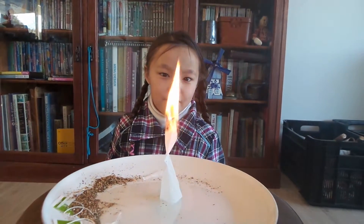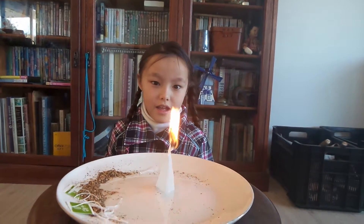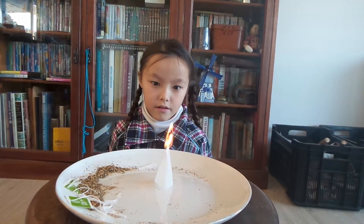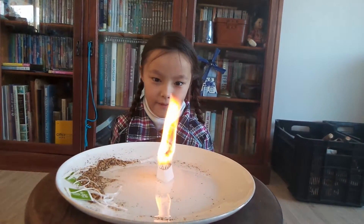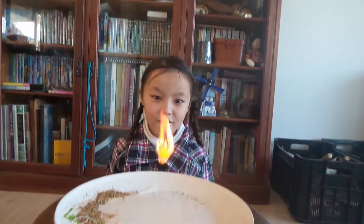I'll tell you when. One, two, three, four, five, six, seven — fly!